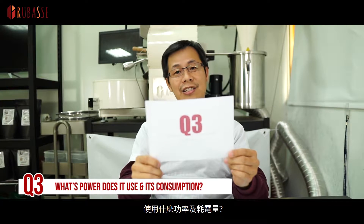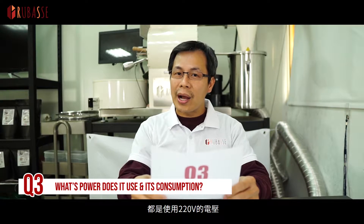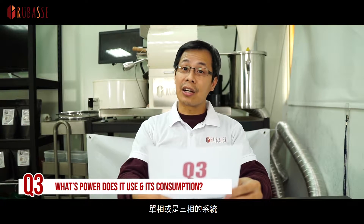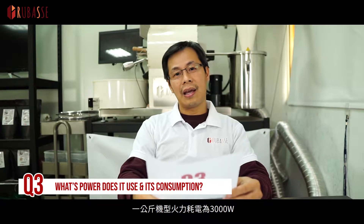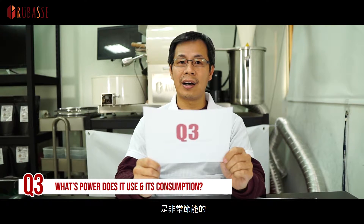Question 3: What power does it use and what is its consumption? All our models run on 220 volts. We can build either single phase or three phase for you. The one kilo has 3,000 watts, two kilo has 4,500 watts, and the top model, 3 kilo, has 6,000 watts. And it's very energy saving — for each batch you only use 0.6 to 1.2 kilowatts of electricity.